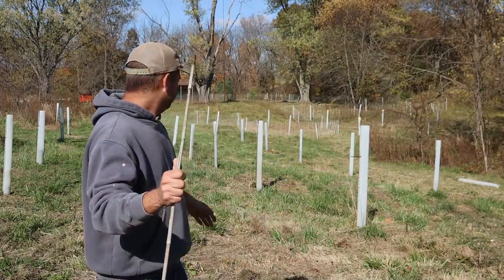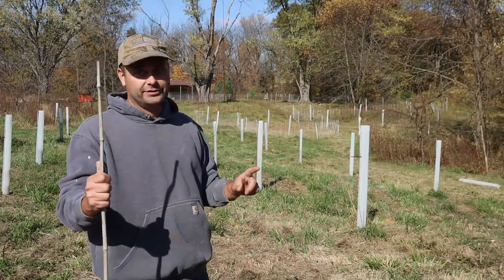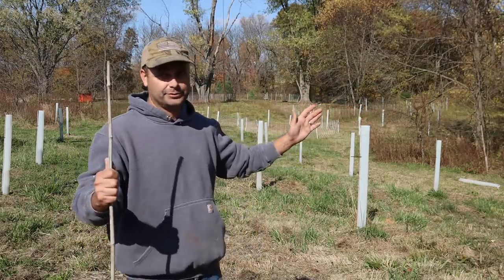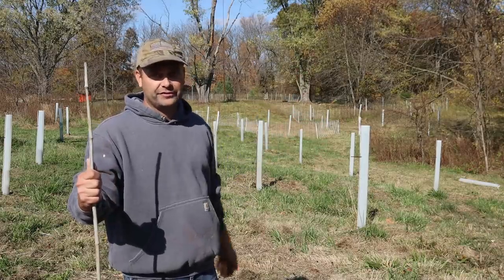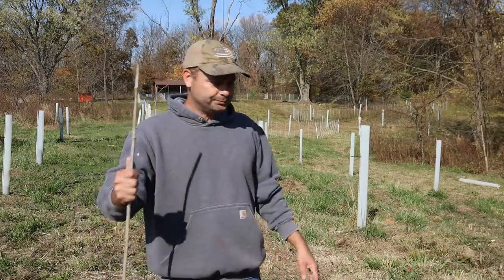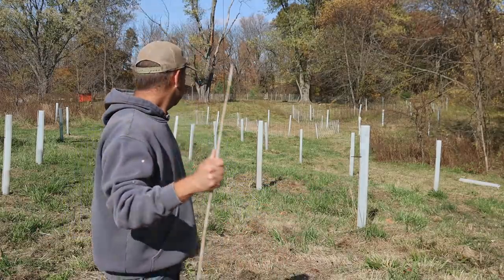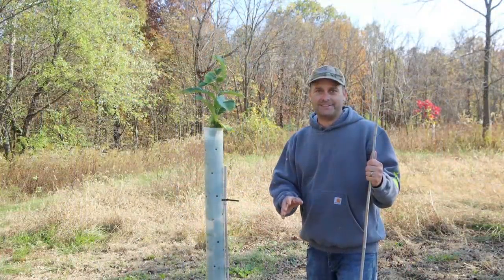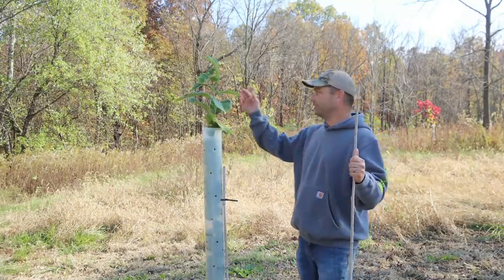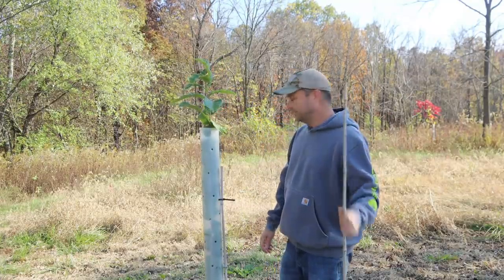Most of the ones you see right here I planted last year, and there's only one that's all the way out of the tube in one year — that's phenomenal. Most are probably only around a couple feet tall, which is expected from a first year growing from seed. Out of all the seedlings I planted last spring, this one is the best — it's already grown up and out of the tube, probably about six feet tall.